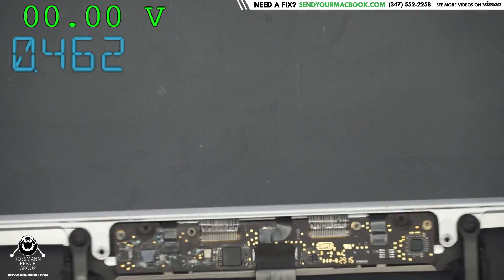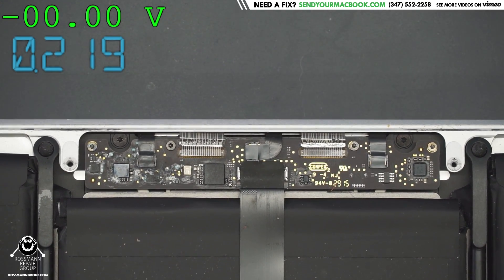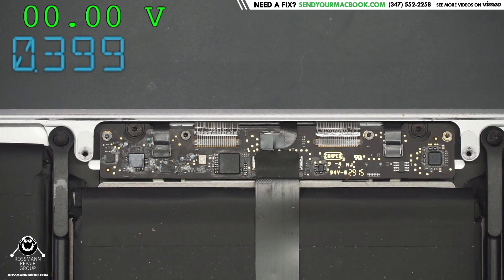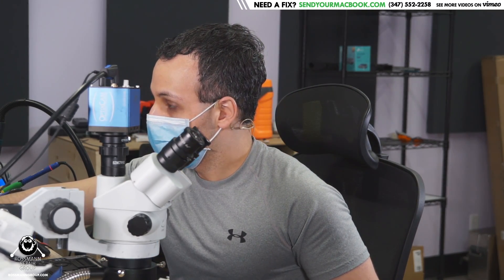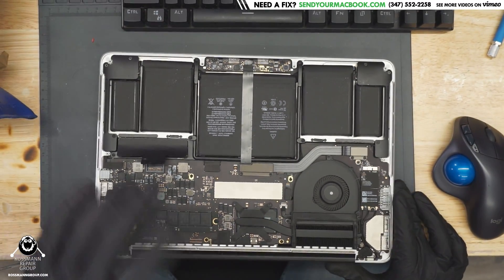How did you see that? So the first problem we have here — the trackpad and keyboard. They mentioned the trackpad wasn't working right. Obviously, I'm wondering if that's also going to affect the backlight. So let's see if I unplug that stuff if the backlight now works. I'm going to unplug the stuff that's corroded and see if we get any difference.